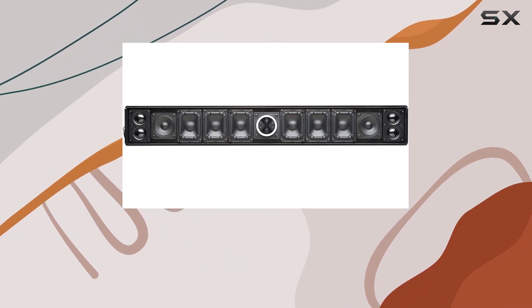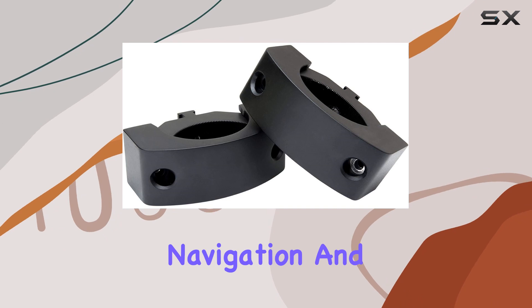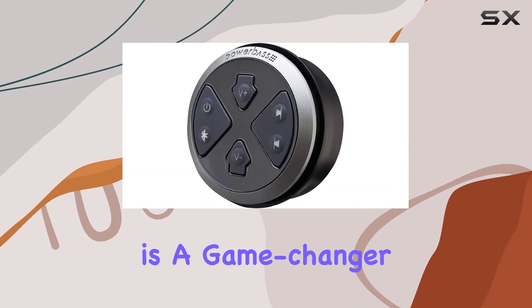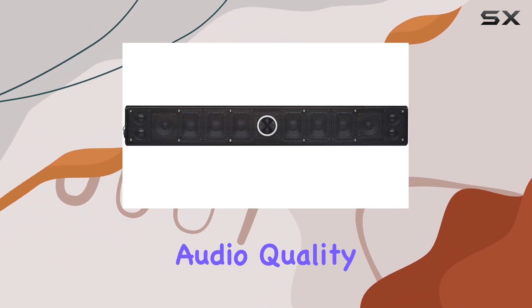Controlling the XL-1200 is a breeze with the XLSBCON wired remote. It gives you command over power, source input, Bluetooth functions, track navigation, and volume control. The convenience of this remote is a game changer, especially when you're on the move.